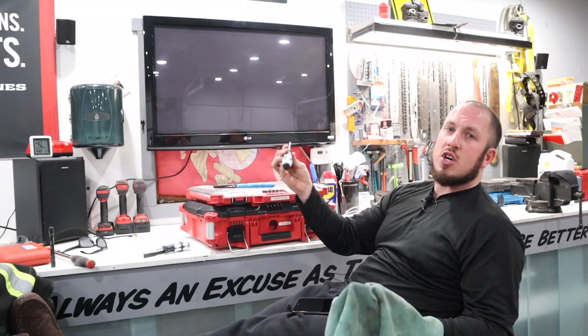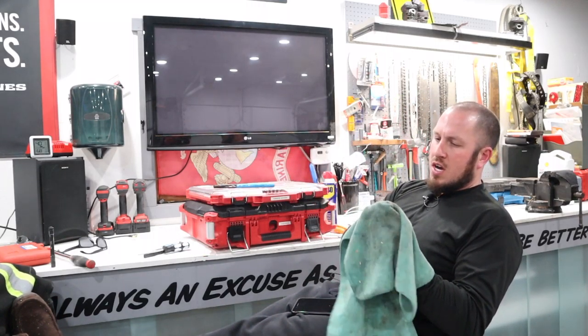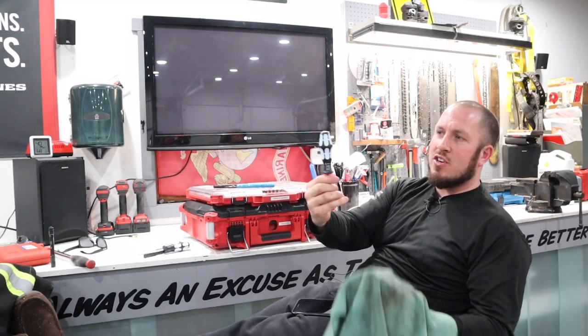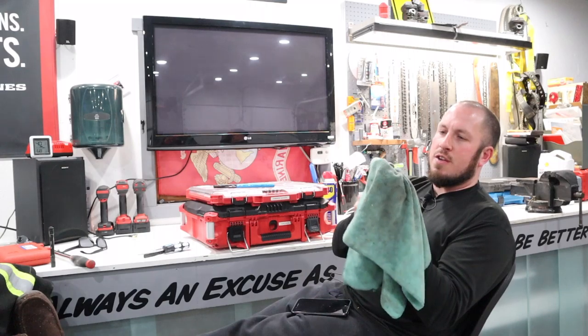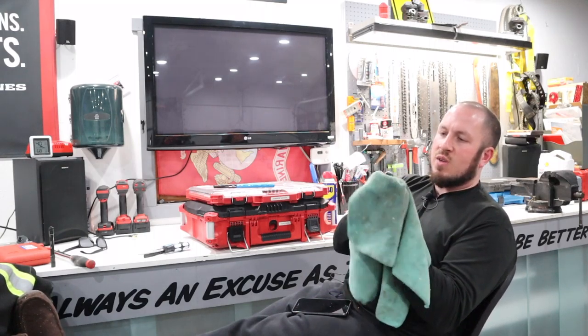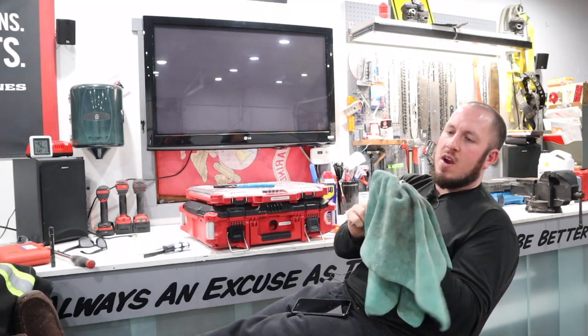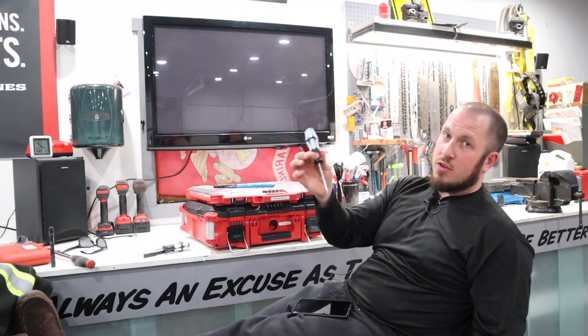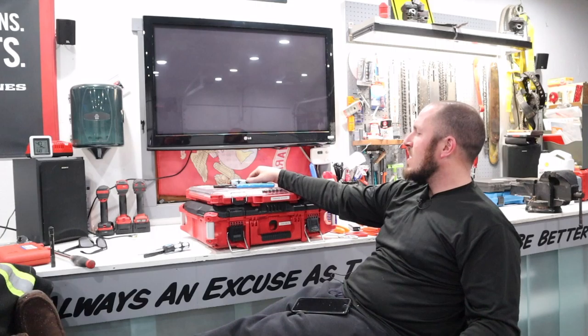Same thing with screwdrivers. If you rock some nice Wera screwdrivers like this, they get dirty. A simple wipe down with WD-40 can bring them back to life and you're back up ready to rock and roll again. Always keep something to keep rust off your tools and keep them clean — just a little tip that I thought I'd share with you.